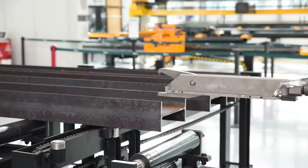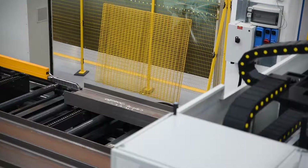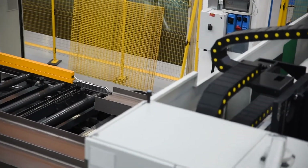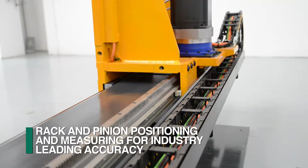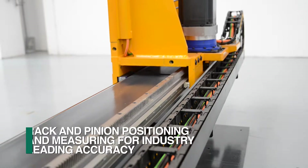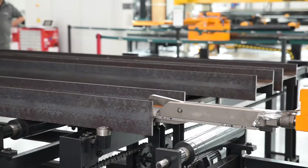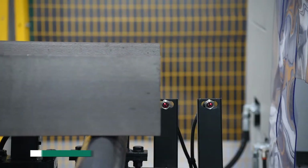Integrated into the Orient's infeed conveyor is the material positioning and measuring system. This powerful carriage arrangement advances the structural steel section using a rack and pinion design, which also provides the positive feedback for industry-leading accuracy. A powerful clamping system secures the material and advances it towards the start of the Orient's processes.